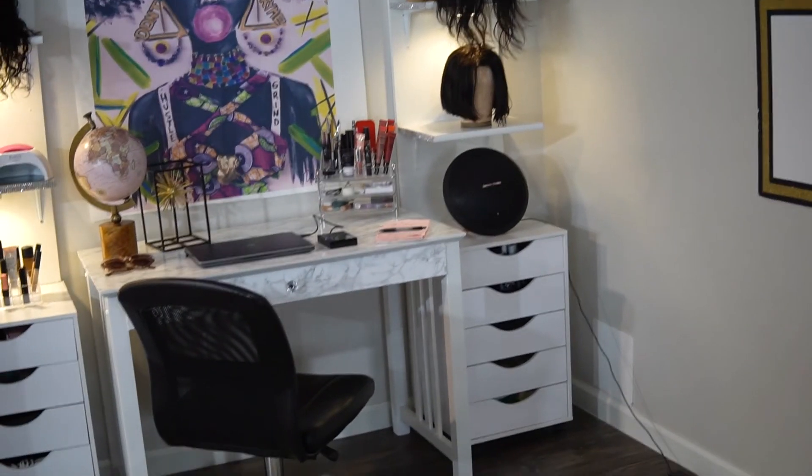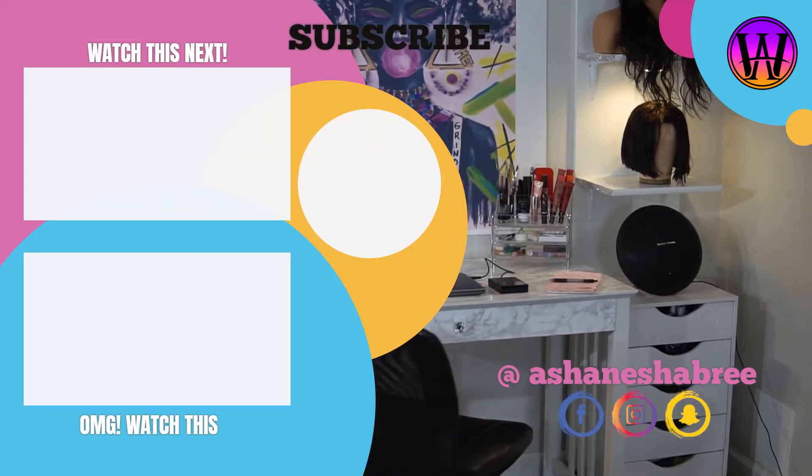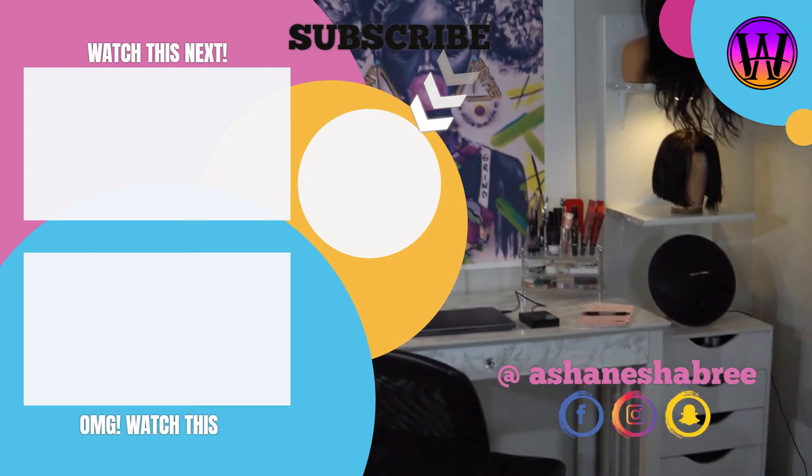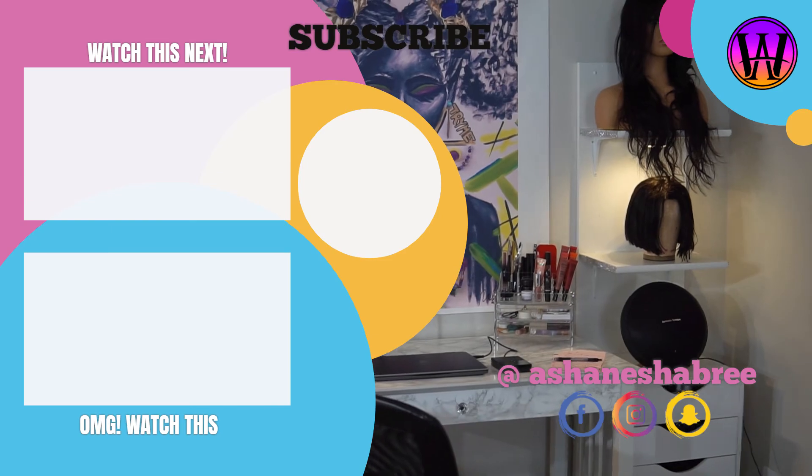I just kind of wanted to make this video to show you guys that your setup doesn't have to be super expensive. You can buy things from Goodwill, Michaels, Walmart, Amazon, Lowe's — whatever — and build it yourself. I hope you all enjoyed this video. As always, I love you all, hope you guys have a great day, bye love!